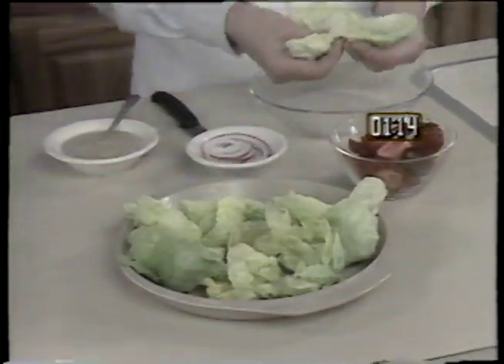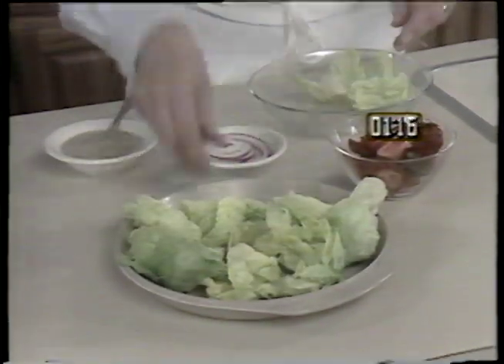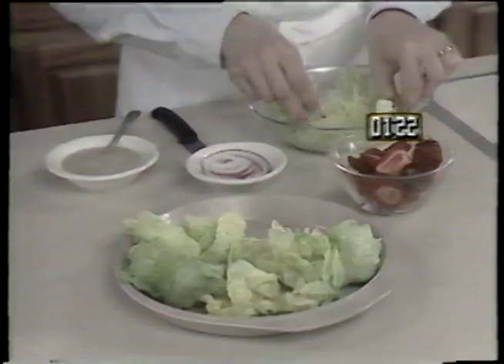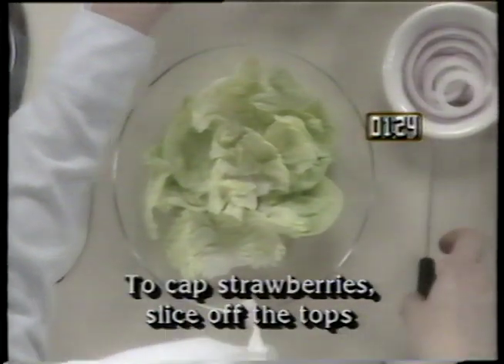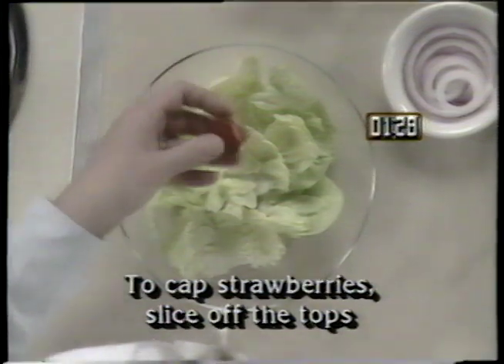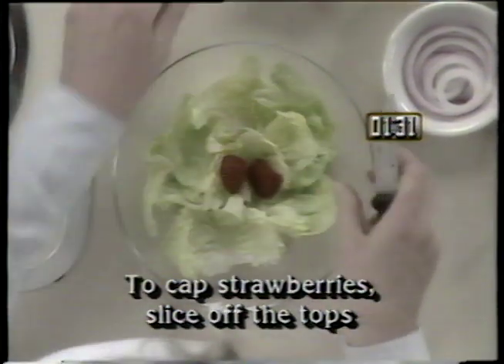Begin by lining a salad plate with bib lettuce leaves. Then cap the strawberries, slice them in half, and arrange the strawberries in a mosaic pattern, like this.